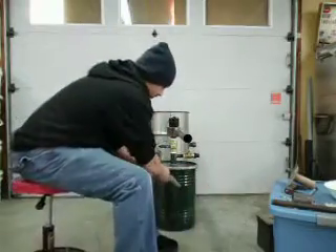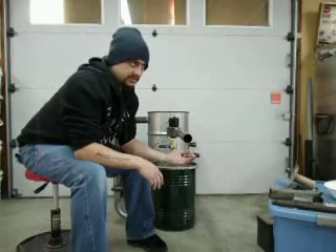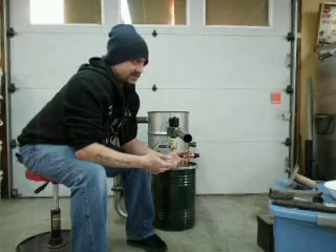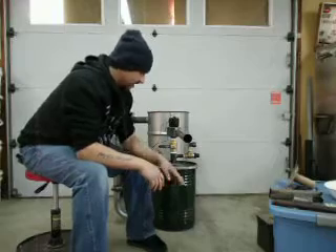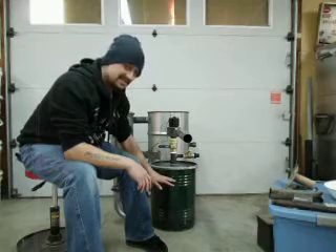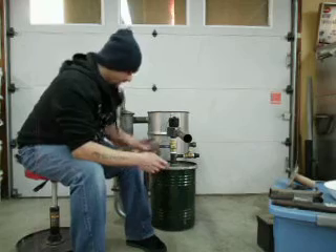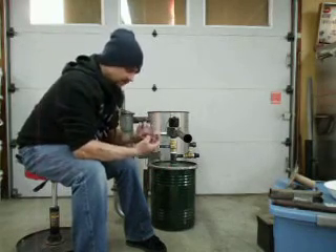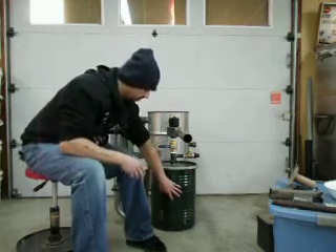This filter drum — if you look at my previous videos — is filled with Douglas fir chainsaw dust. Nothing special; it's not dried, it's still green, just like it came out of a chainsaw when you cut wood yesterday. This drum is filled up to about this level — it's a six or seven gallon drum. The gas goes into that pipe, through those quarter-inch holes out the bottom, and then it has to work its way up through the sawdust.